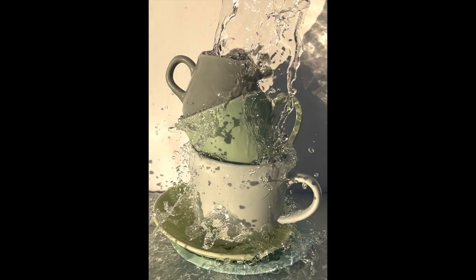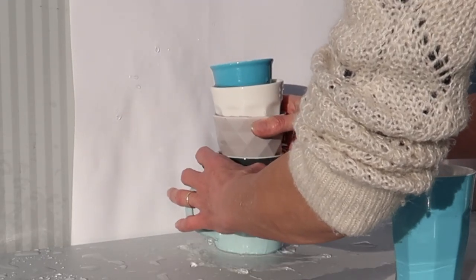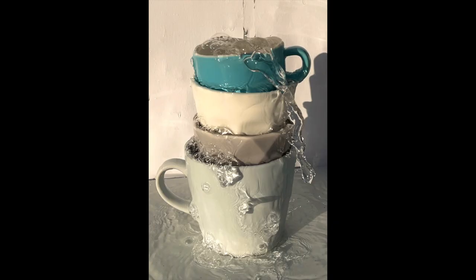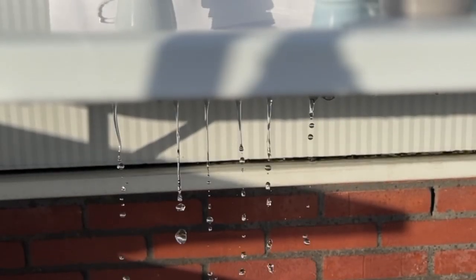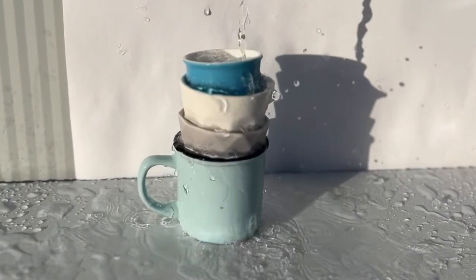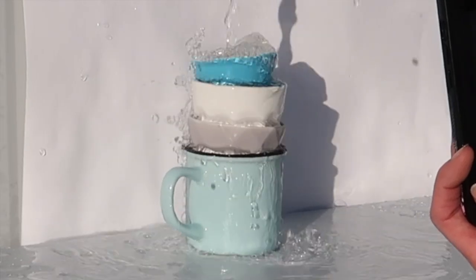It's getting better now — I'm stacking them straight. It has to be a straight composition, straight cups, so a straight stack. I have to hurry; I only have a little bit of sun left.